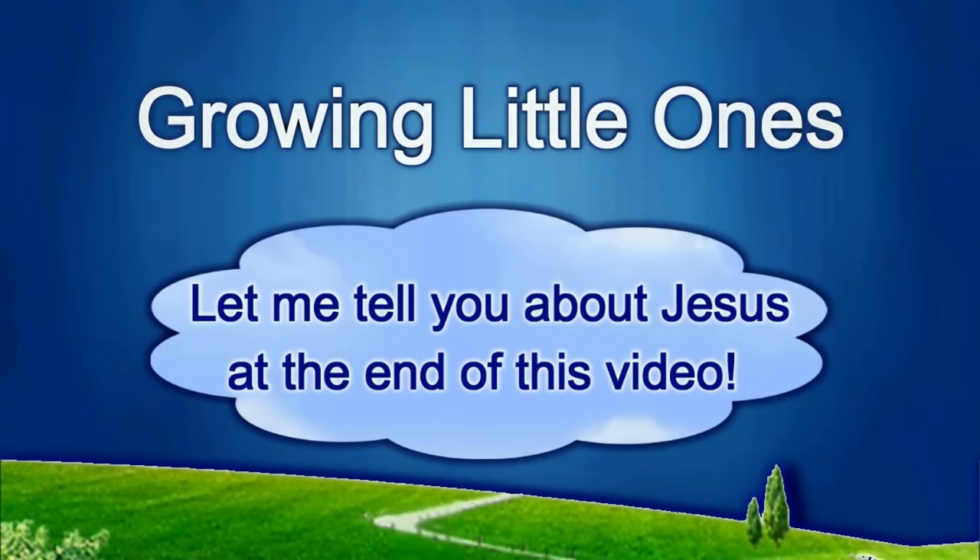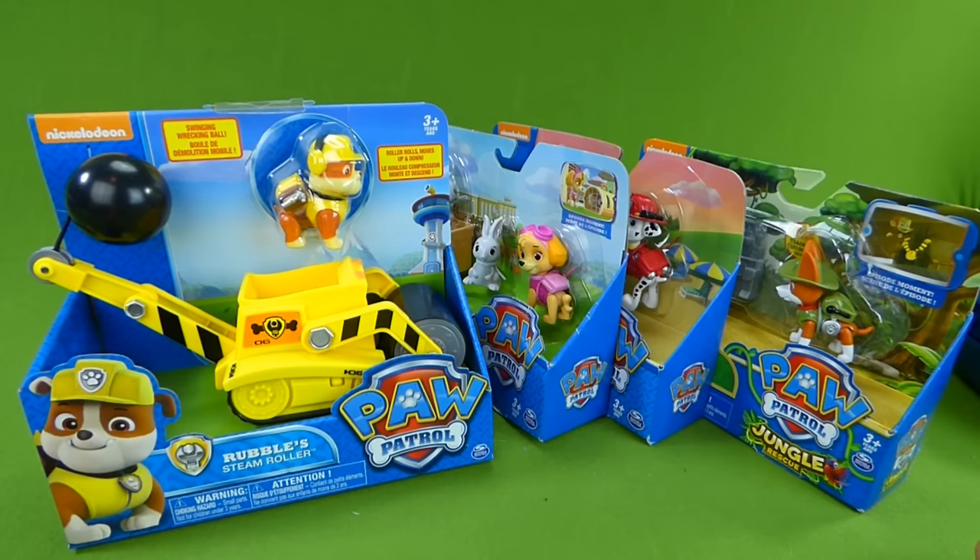Presenting a Growing Little Ones video. Hey everybody, we've got some Paw Patrol toys to unbox today.